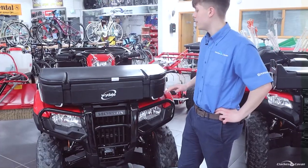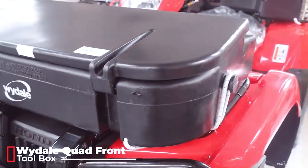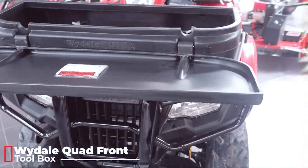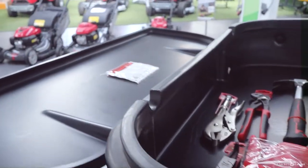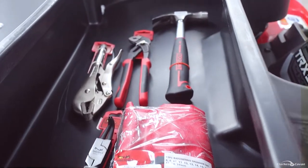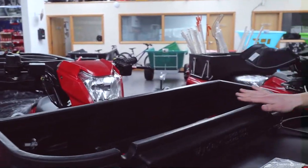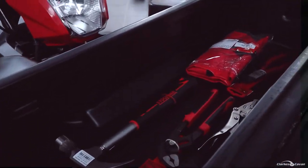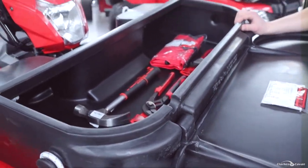Next up we have the front tool box for the quad. This is a front-mounted box and it's a larger box than the previous with a lot more storage room for tools and anything else you want to carry around with you. It has a lid so you can just lift it and have a good storage compartment for tools and any other bits and pieces you need to bring around with you.